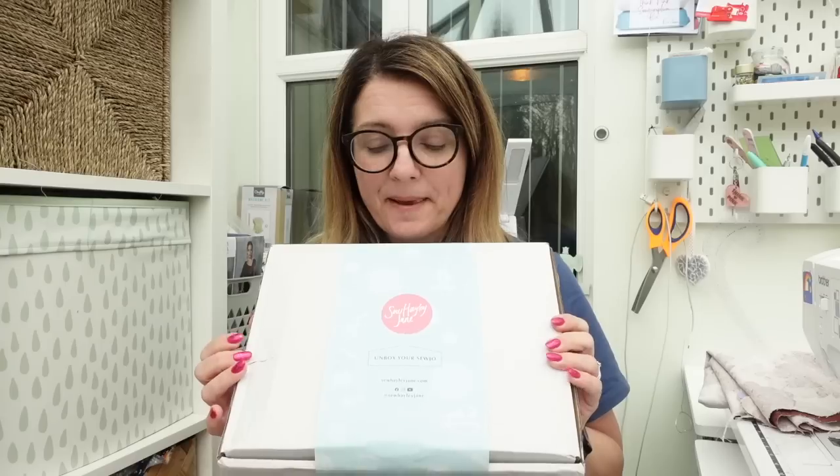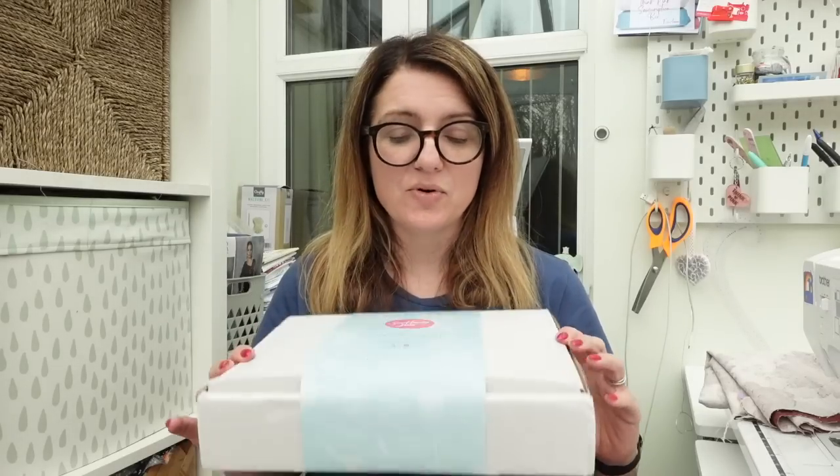I'm feeling a little nervous about opening this box. It's Tuesday and I received it this morning, though some people got theirs on Saturday. I haven't watched any unboxing videos because I want it to be a surprise, but I spotted a post on Instagram from Hayley where she mentioned people not being happy with their fabric in the luxury box, and that she'd offer a refund or credit. That's made me a bit apprehensive.